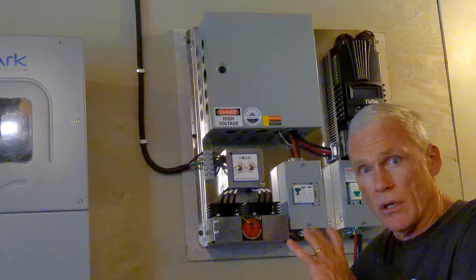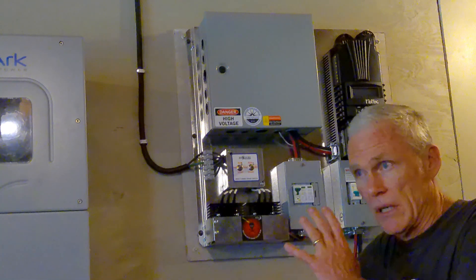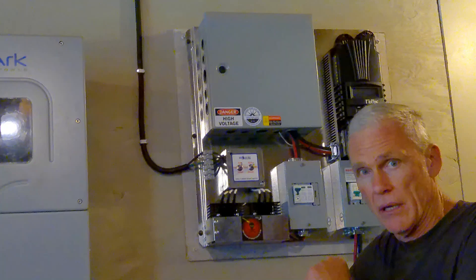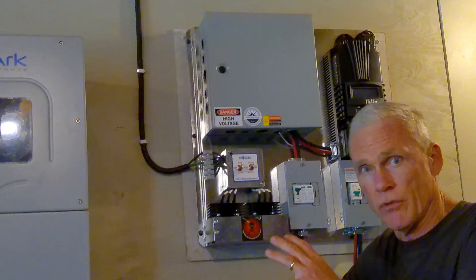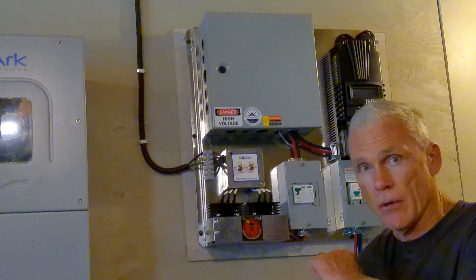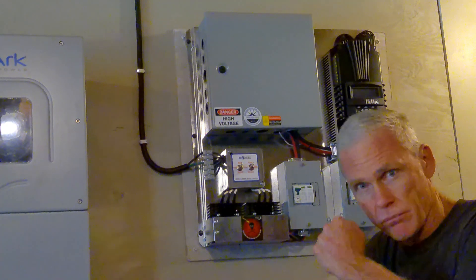So I think we're good to go. When winter comes and we've got the wicked winds blowing through here and I start generating some power, I'm going to put out some real world information on what this 1,600 watt turbine will actually do in a real world scenario. Thanks for watching — we'll get back with you later.